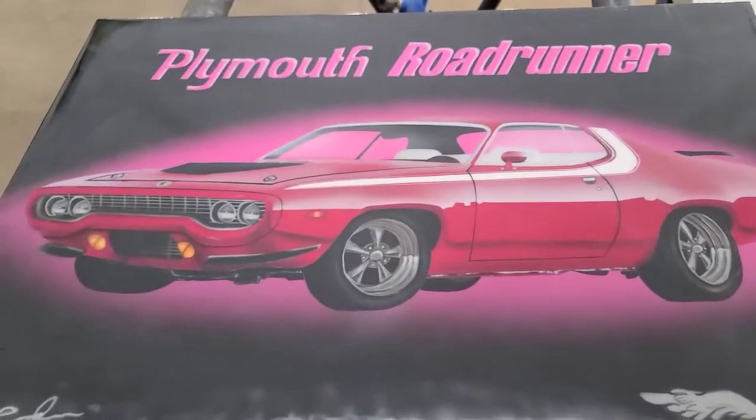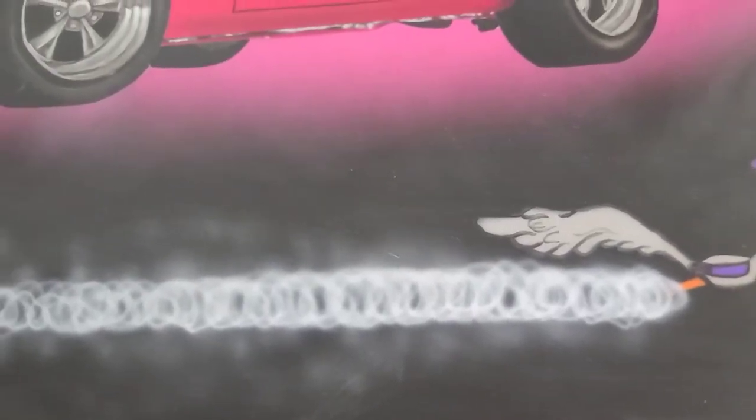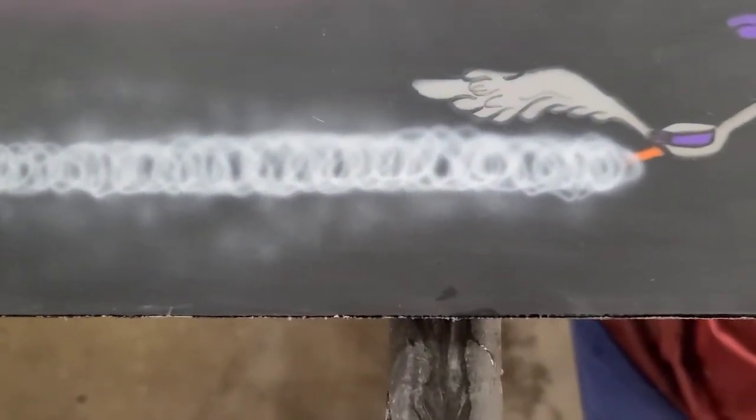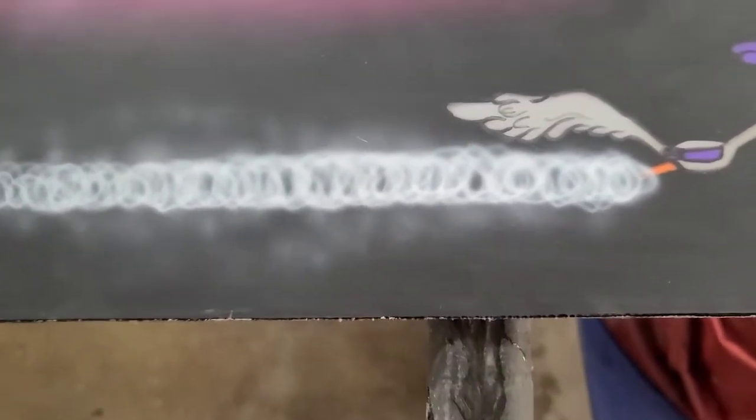1500 time-lapse done. So just before I go back in and do the 1500 grit — here's where that dust nib was. I've wet sanded right until it's out. When it looks like this, you can move on to your next step.